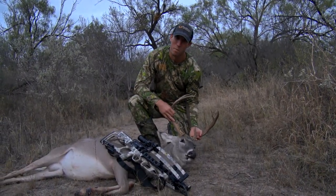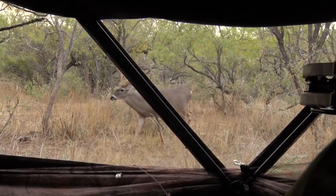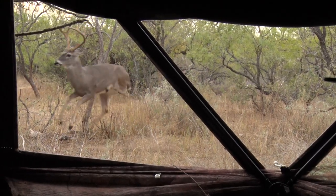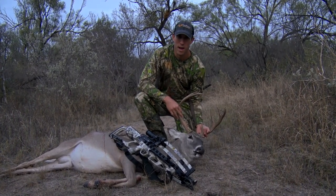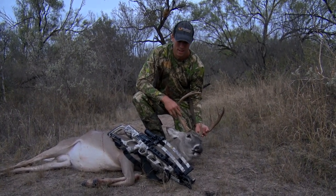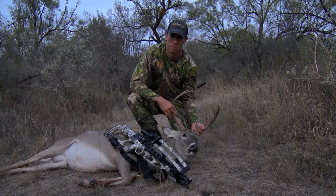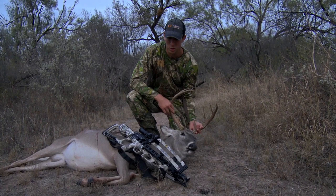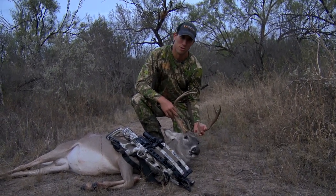This is my first whitetail buck — what a great hunt! I'm so pumped, I'm so excited. The TenPoint Viper 400 just did the job. Very compact — we had to maneuver around quite a few times in that tight ground blind — so compact, so narrow, and shooting 400 feet per second. It smoked right through him, just a great overall experience.